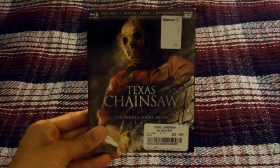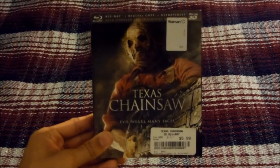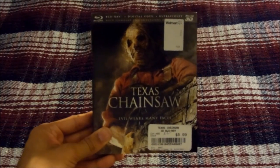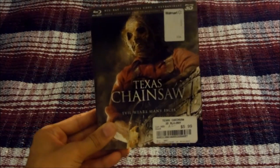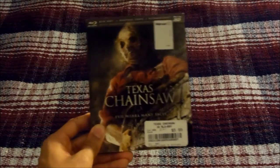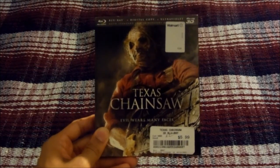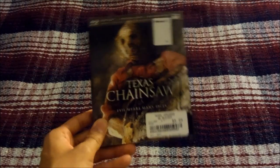Last up I have Texas Chainsaw 3D, released in 2013 by Lionsgate, and I have the Blu-ray 3D release. Texas Chainsaw 3D is actually another sequel in the same series as the original 1974 film — it ignores the remake and the 2006 prequel. But this movie was a big disappointment. The storyline starts right after the events of the 1974 film — a sheriff and his buddies track down the Sawyer household and burn it down, and they're hailed as heroes.